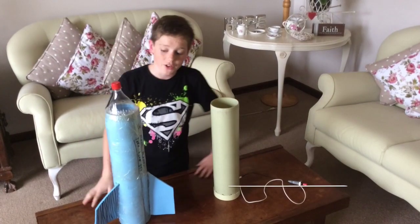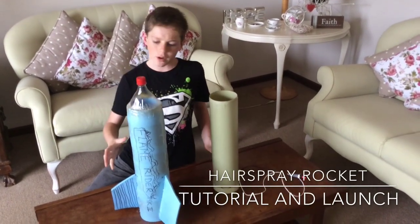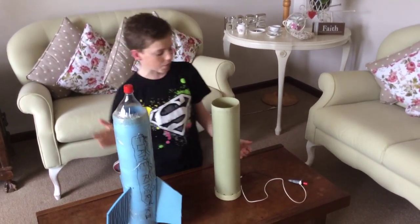This is ThatTechnoGuy. This is one of my first videos on my channel, and basically it's going to be like a kind of a tutorial slash launching video — show you a little rocket thing we've been doing with some hairspray rockets.